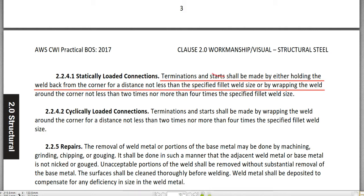Reading 2.2.4.1: terminations and starts should be made by either holding the weld back from the corner for a distance not less than the specified fillet weld size, or by wrapping the weld around the corner not less than two times nor more than four times the specified fillet weld size.